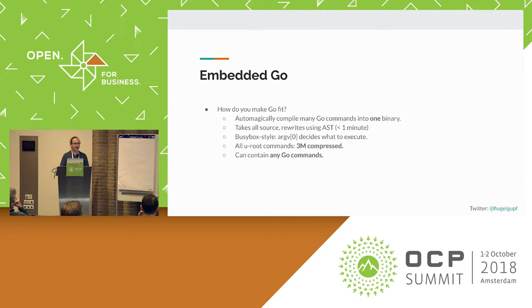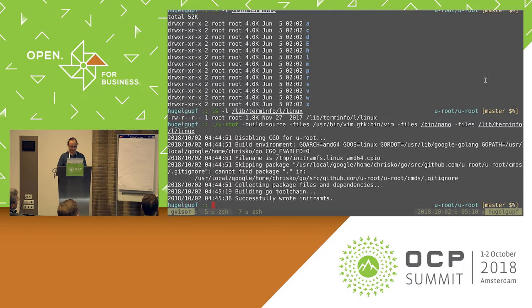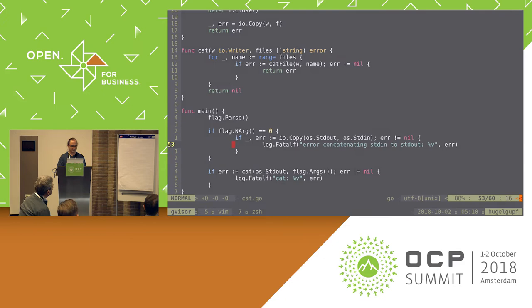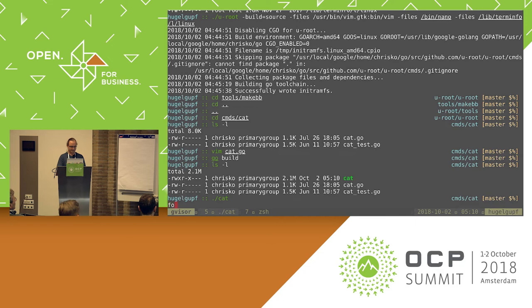One of the nice things about this scheme is you can also write your own commands outside of the Uroot repo and compile them into the BusyBox. I'm going to show you that in a little bit. To illustrate: cat is the simplest of all programs you could imagine. It's a couple lines of code, and I can compile this as a separate executable. It comes out to be 2.1 megs.